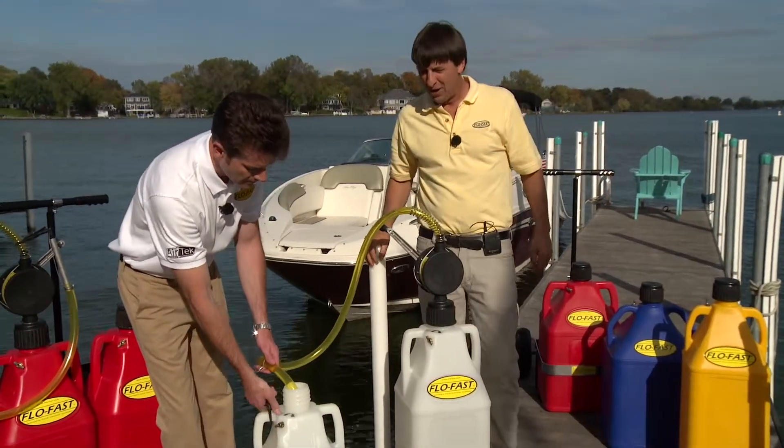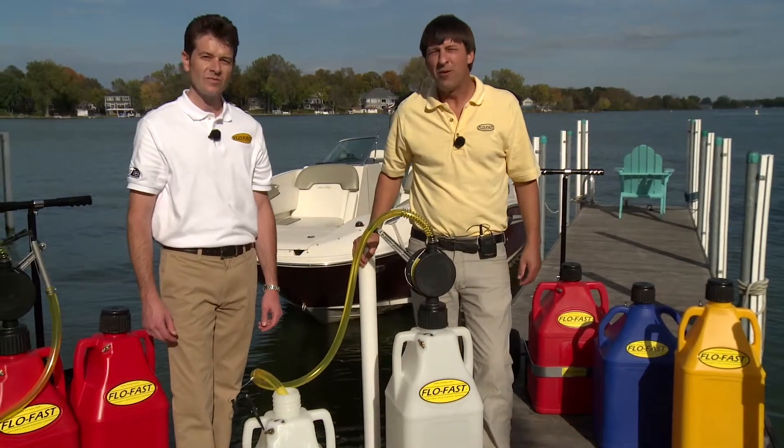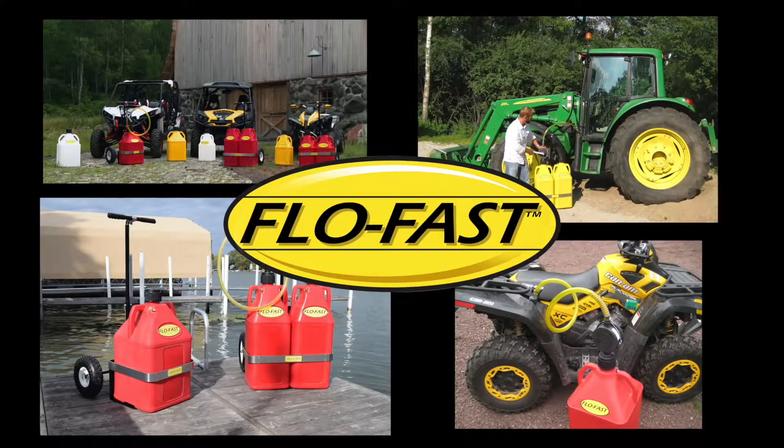If you'd like to find out more information about FlowFast, all you have to do is go to flowfast.com. For Michael Franks, I'm Greg Jones — thank you for watching, and let FlowFast solve your portable fluid transfer needs.